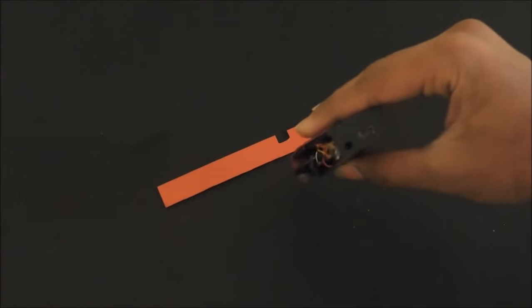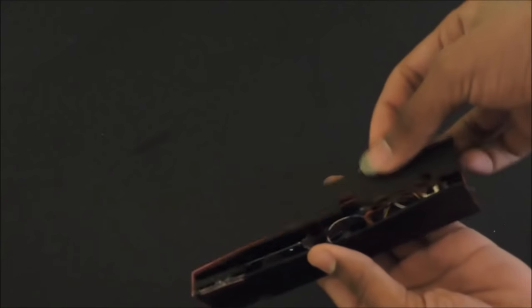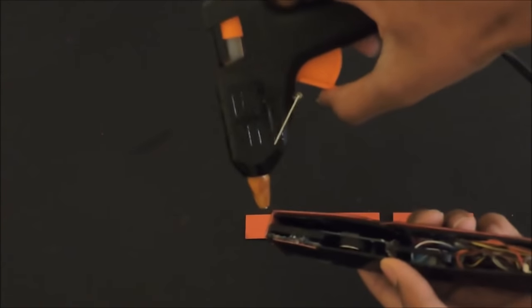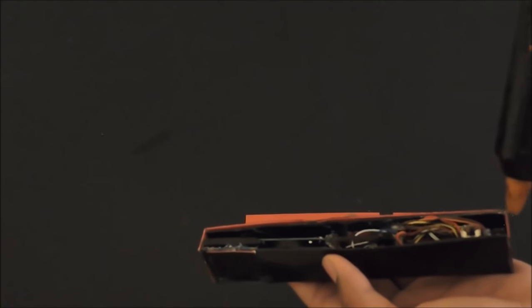After we have glued both sides, take the final piece. I've cut two slits here for the two switches, so this switch goes here and this switch goes here. Take your hot glue and hot glue it in place.